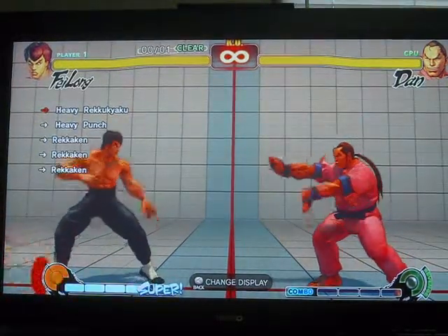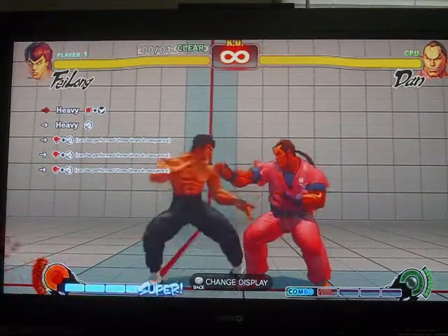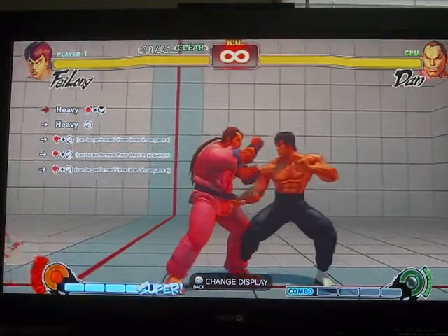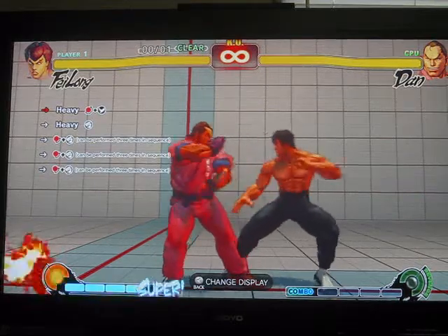Baylong's Hard Trial Level 1. It's actually not too bad. It's the quarter circle, but starting down-back and then up-forward for the heavy kick.